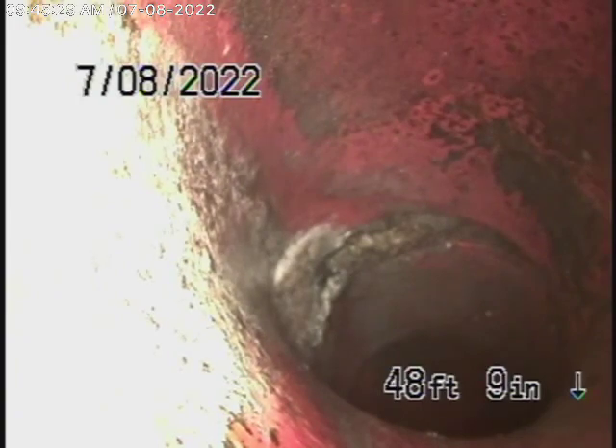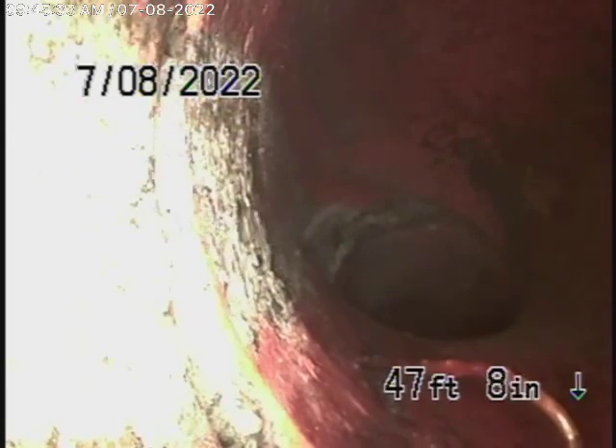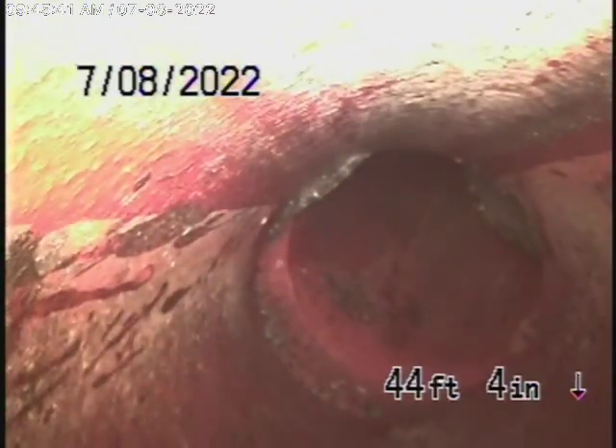We're right at the city connection and we're going to bring the camera back. As you can see, it's a six-inch clay pipe coming back from the middle of the street towards the property. Got a little bit of mortar at the joint over there. This all looks pretty good — nice and clean. There's no major problems, no major breaks, no major dislocations.